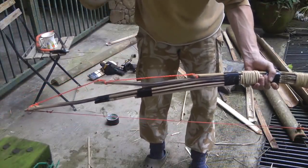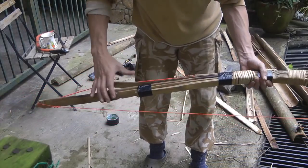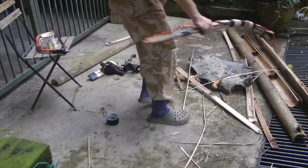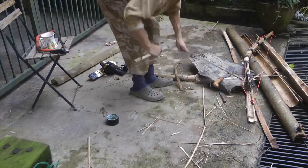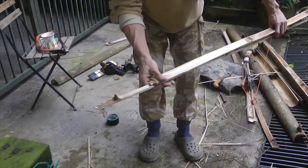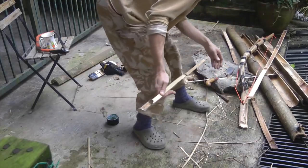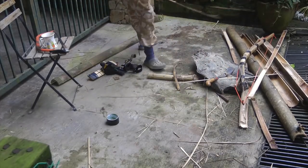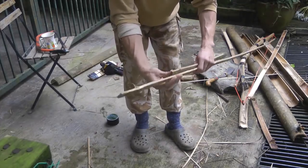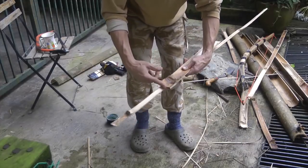The next thing we're going to do is this little back bow. This is what's called a Penobscot-style bow. You might be thinking: why not just stack them all behind like this? There's a reason. Imagine this is my main stave and this is a piece I've just stacked behind it.